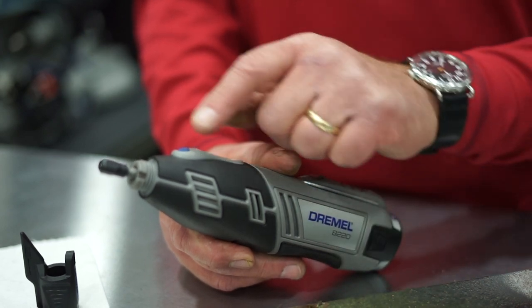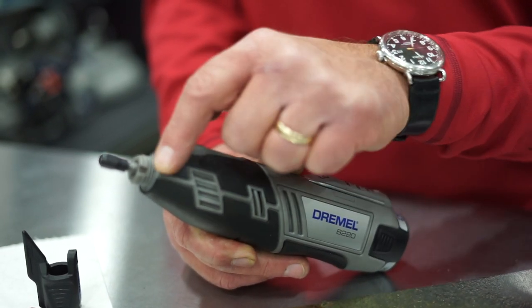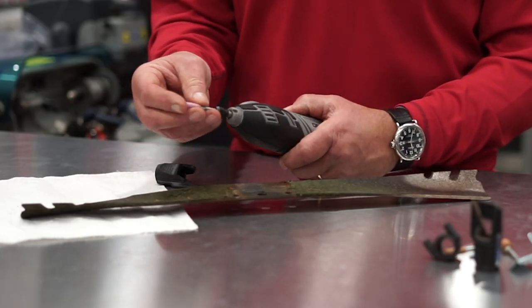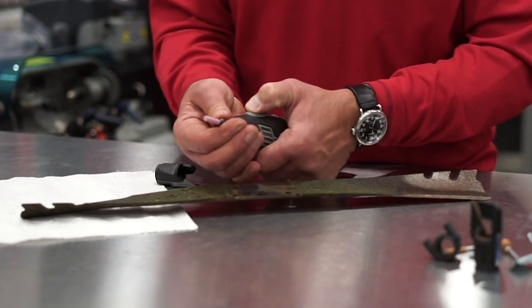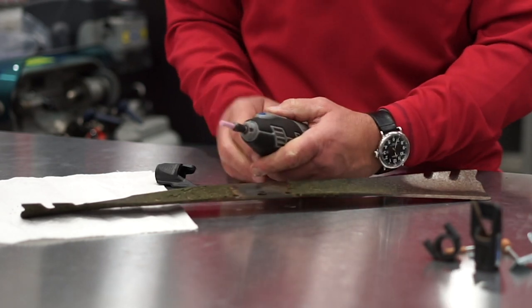On the end of your Dremel tool, there's typically a little fitting that comes off and then you'll expose the threads. I've got the grinding wheel that I'm going to install onto the tool — I'm going to put that on there, hold the lock in place, and tighten that down. There's a wrench, or you can really crank it down with your hands.